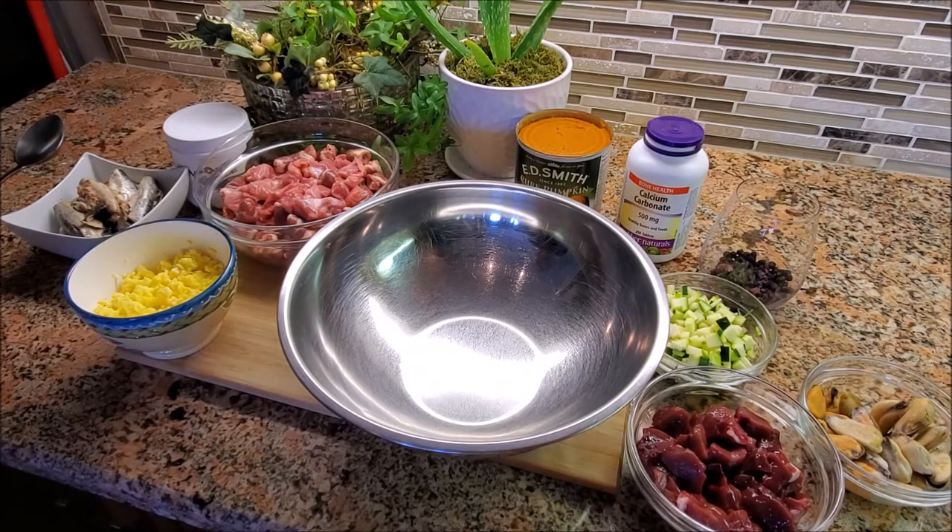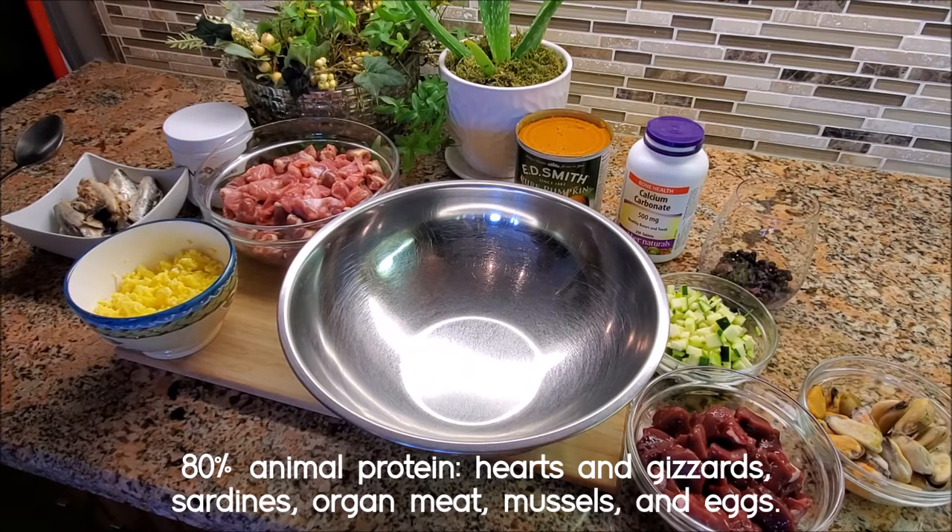My number to aim around is usually 70 to 80% animal protein, and the rest would be your vegetable, fruit, and whatever supplements you want to add. This recipe is about five pounds of food, so if I'm doing 80% animal protein and 20% vegetable, I'm going to have four pounds of animal protein and one pound of vegetable, fruit, and supplements.